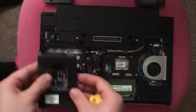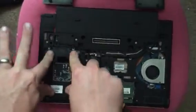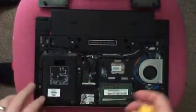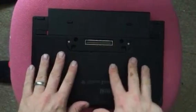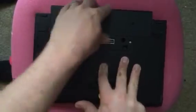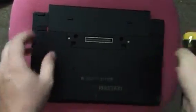Then you get the hard drive I sent you and put it back in its place. Push down and screw those back on. Once they're screwed in, put this cover on like this — it sits there — push down, push up, screw these in, and you're good.